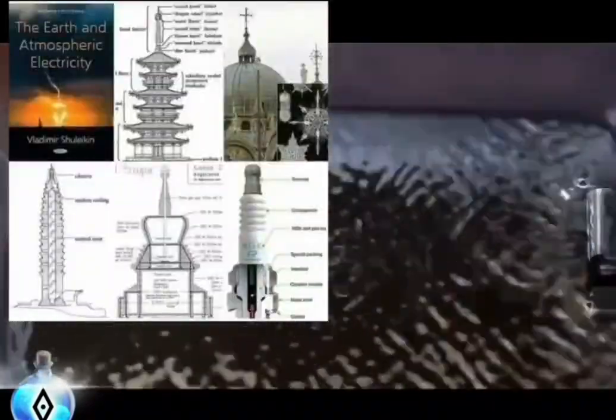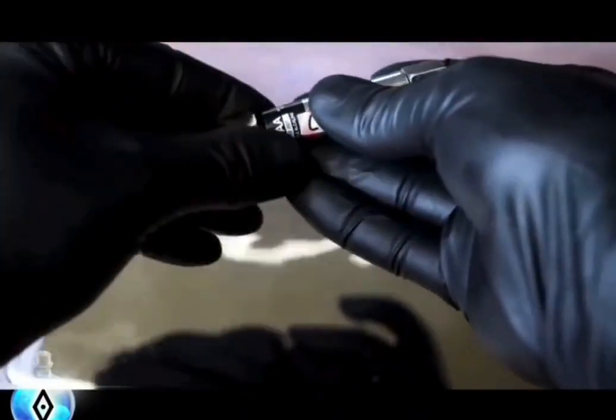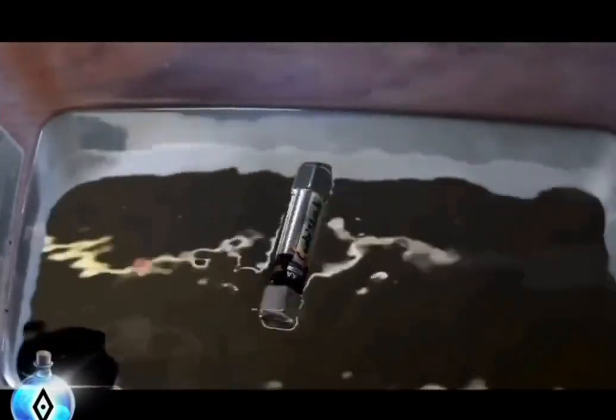Now watch what happens if I let this go. Isn't that lovely — it's like a little boat. I love the sound it makes too. And if I take one of the magnets and flip it around, we'll see what happens. Now it just spins like this.